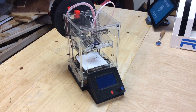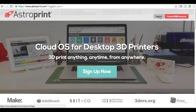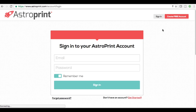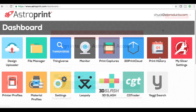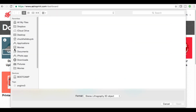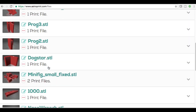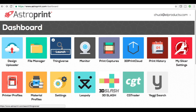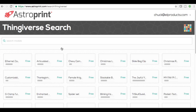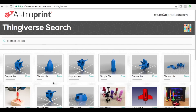So then I decided to print on my Fabricator Mini. Since the other one was sliced in the cloud, I decided to use AstroPrint and show you how to slice in the cloud using AstroPrint. You first set up an account and then upload a design ready to slice. You can also go right to the Thingiverse app within AstroPrint and find the same design — so I'll just search here for disposable rocket, hit enter, and a bunch of them come up.